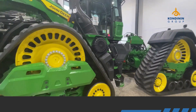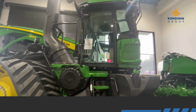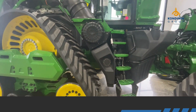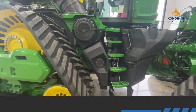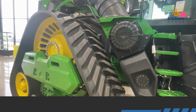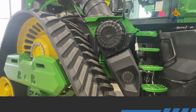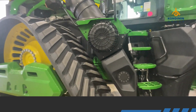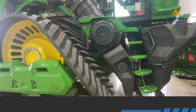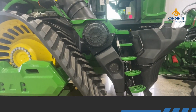The cab is all new. We've got the new Gen 5 technology in there. It's slightly bigger than the previous 9RX — around 20% larger in space. It's a very nice workstation; the seat swivels almost sideways, which is very friendly on your neck. The seat has air conditioning and a heater, and if optioned it also has a massage feature.